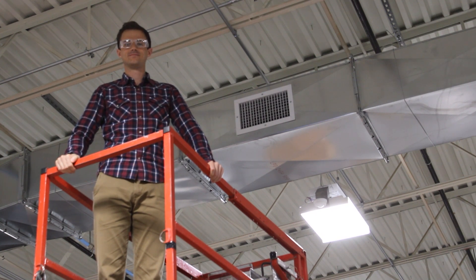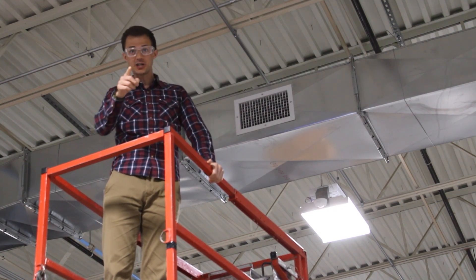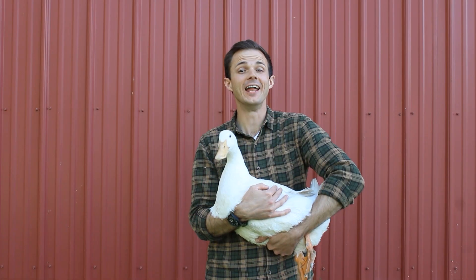Greg, what are you doing up there? I'm looking for fire dampers. What's a fire damper? Great question! Duct work carries hot and cold air throughout a building. Not duck work — duct work.